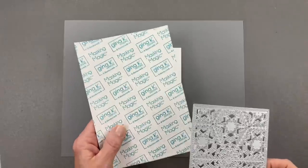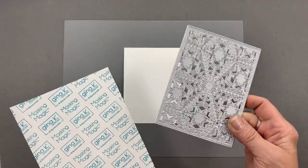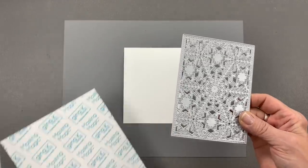Hi everyone, it's Gina from Gina K Designs and welcome back to another five-minute card video. Today I'm going to be using some Masking Magic masking paper and I'm going to be using our Snowflake die plate that comes in the new Winter Whimsy card kit.